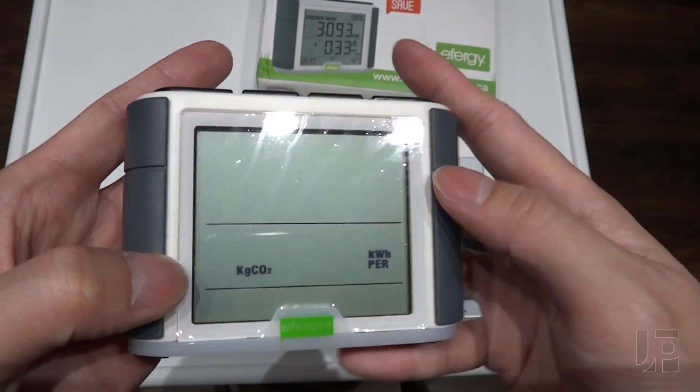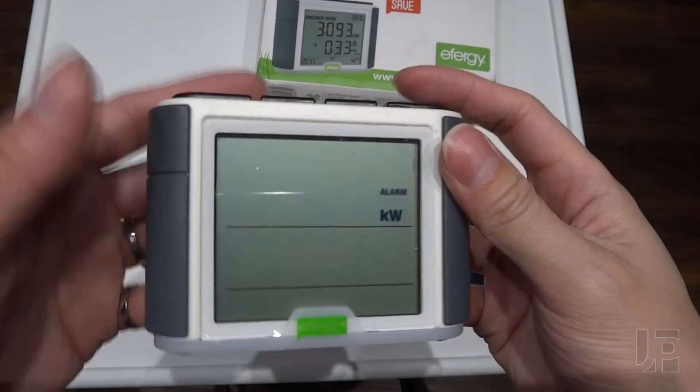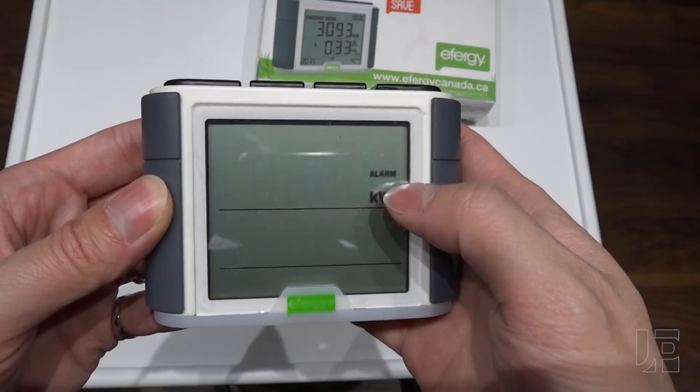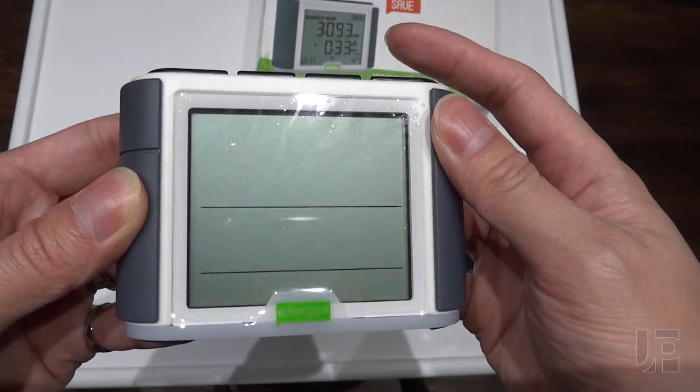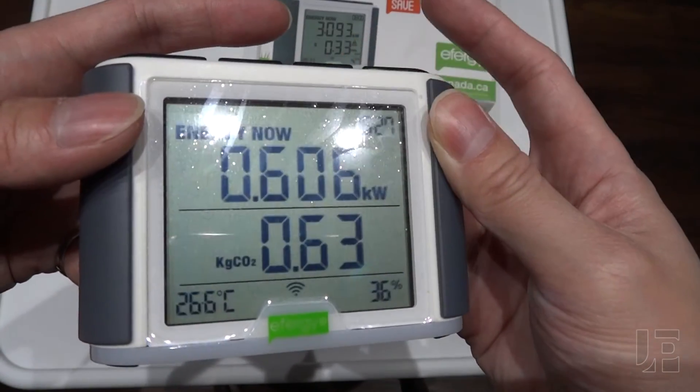You can also set kilograms of CO2 depending on how your electricity is generated — coal, natural gas, etc. There's also an alarm if you exceed a set amount in a single day, and you can choose between metric and imperial. And that's it for the configuration.